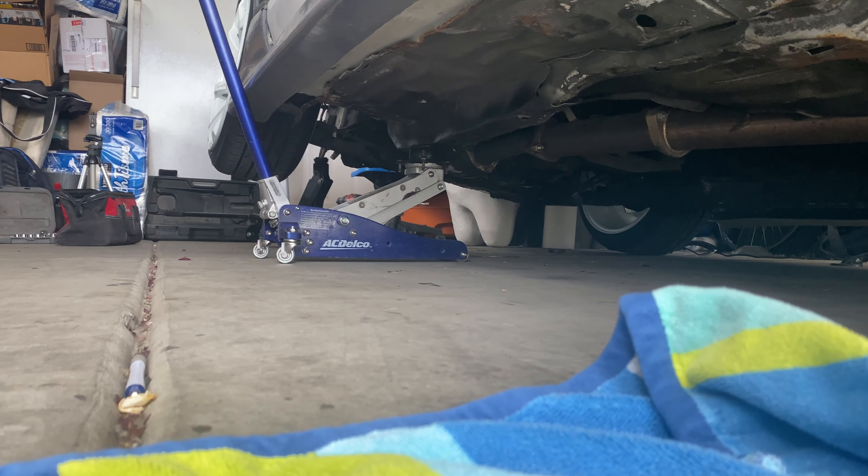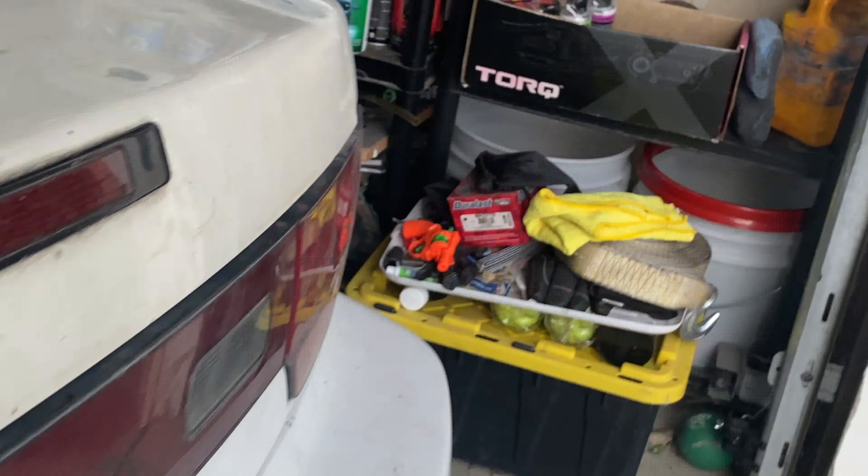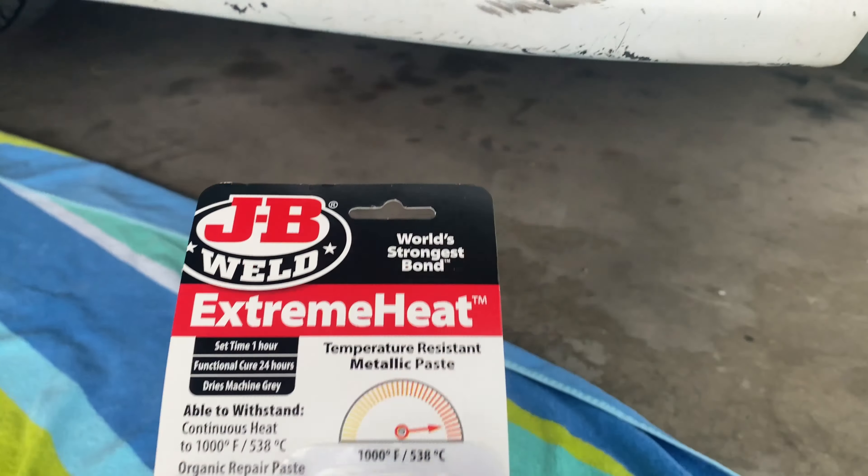We have located another exhaust leak as expected, right in the muffler. There's a pretty good crack there and it's leaking out of the front of it too. Luckily that is super easy to get to. I checked every joint all along the exhaust — this section right here is pretty low as well but I couldn't feel anything leaking there at all, everything felt pretty solid. I may have a slight exhaust leak at the header, but there's not much I can do about that right now — maybe I'll come back to it at a later date.